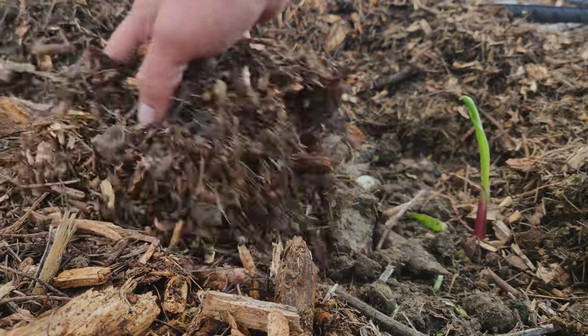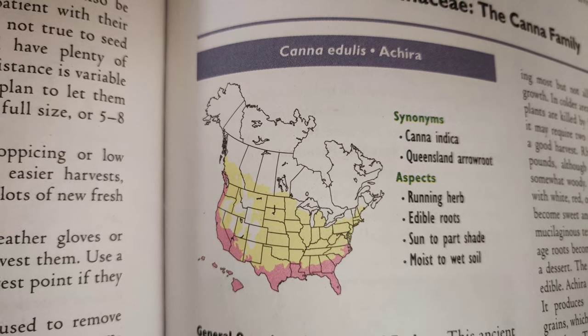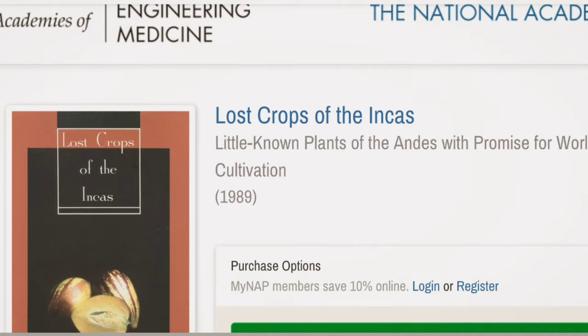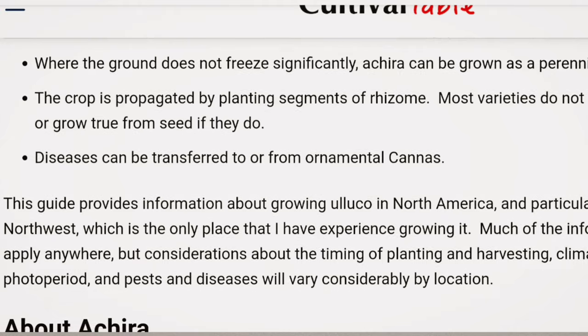They're primarily eaten for these rhizomes, but young shoots can also be eaten, and the large leaves are sometimes used as an alternative wrapper for tamales. This map shows where in the U.S. the achira can be grown, with the pink areas indicating where it can be overwintered in the ground, and the yellow areas indicating where it needs to be dug and brought indoors for the winter. You can also read up about achira in Lost Crops of the Incas, available as a free PDF from the National Academies of Science, or in the Cultivariable Growing Guide, also available for free. Links to those resources are in the description.